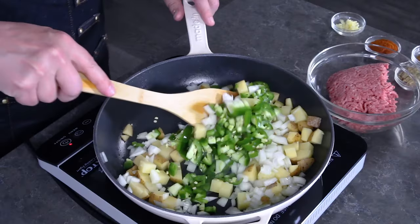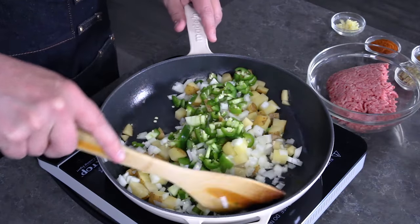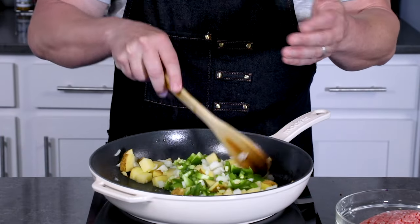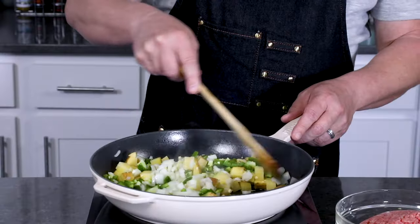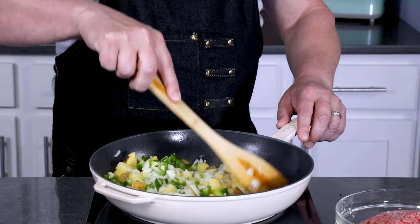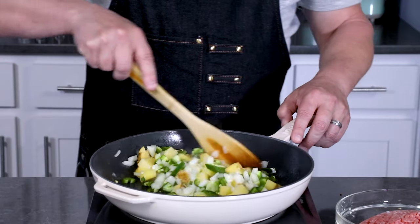I've seen a lot of people with their picadillo recipes using whole peppers — they'll add just a whole pepper in the pan and let it simmer with everything, so that brings a lot of that chili pepper flavor without the heat. But I really love the heat, as you may or may not have known. Go ahead and cook this down for about five to six minutes to soften it up — you can go a little longer if you like, but usually five to six minutes is good enough.